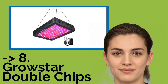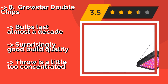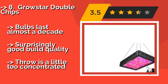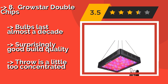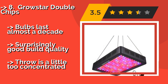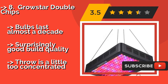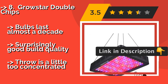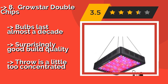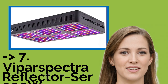GrowStar Double Chips, despite being rated at 2,000 watts, approximately $199, isn't the most powerful model, but it makes up for that with its low cost and the ability to daisy-chain multiple units together. It can be a smart way to get more coverage area for a small amount of money. Bulbs last almost a decade, surprisingly good build quality, but the throw is a little too concentrated.